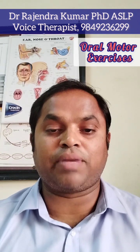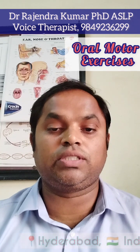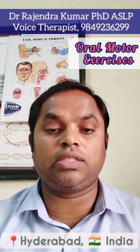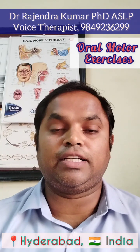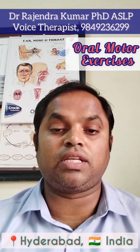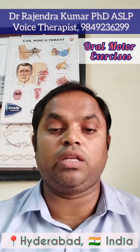You can practice well. Thank you, all the best. You can reach me at 984926299. He was Dr. Rajendra Kumar Purika, PhD in audiology and speech language pathology, and consultant voice therapist, speech therapist, tinnitus specialist, and cochlear implant specialist. You can reach out via WhatsApp or mobile call.